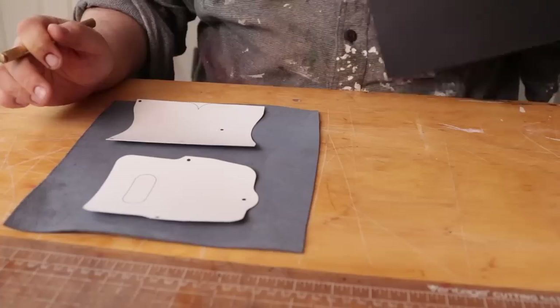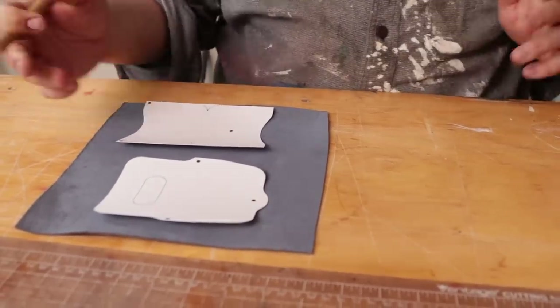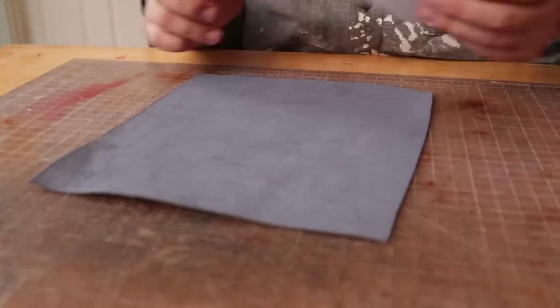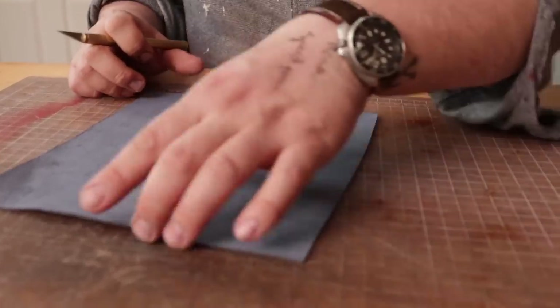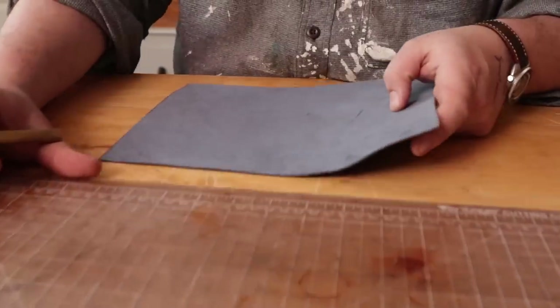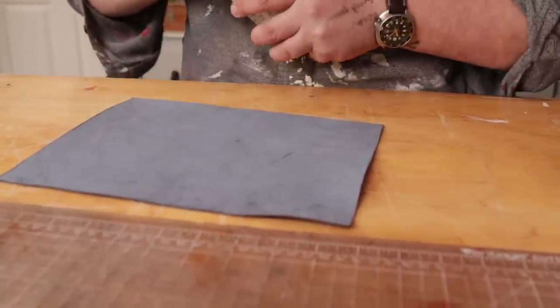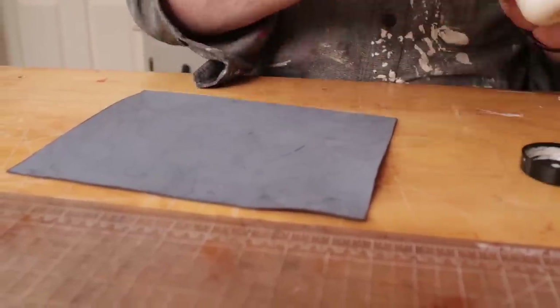This leather is super supple. I know India isn't really known for the highest grade leather, but I brought this in and we've been using some of it and it's pretty serious stuff. And I'm going to tokonole the back — that will stiffen it up even more.